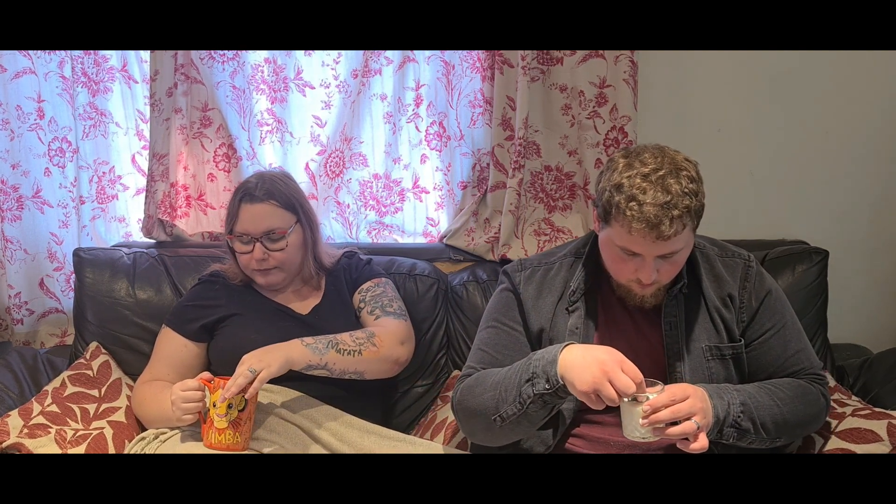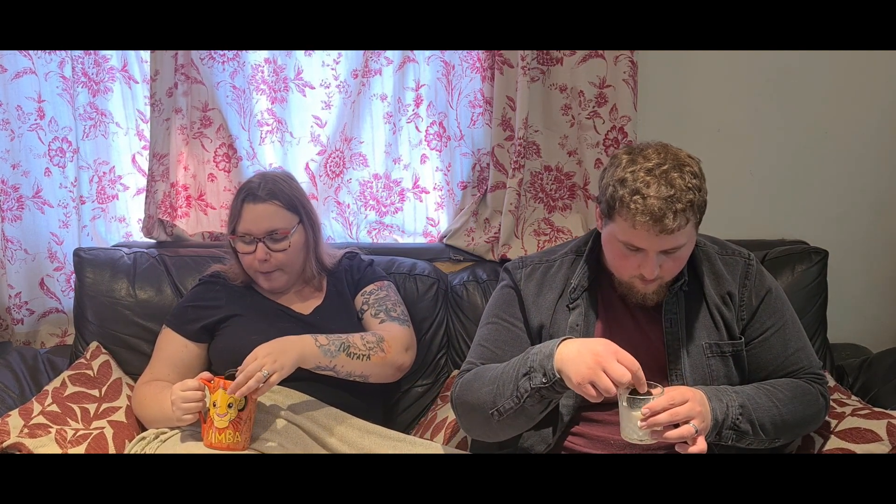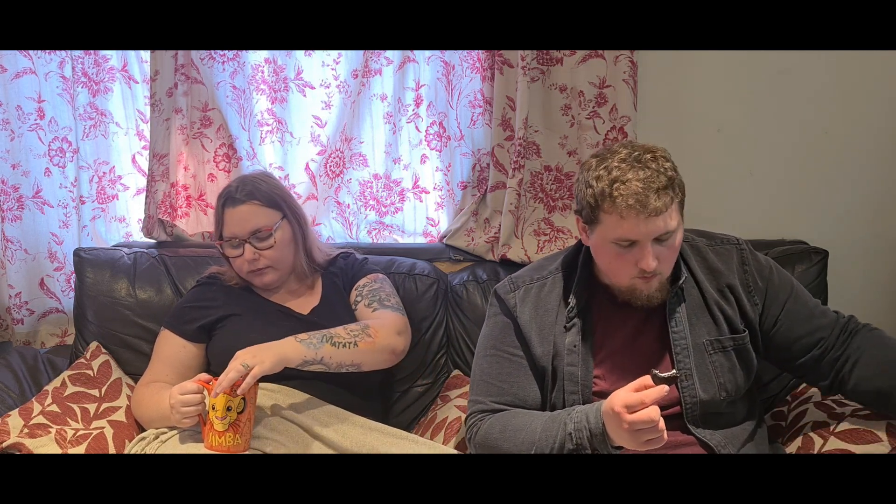Dunk test. Oh, that is so good. That is so good. Mmm. Love Oreos.